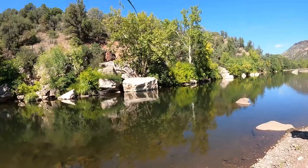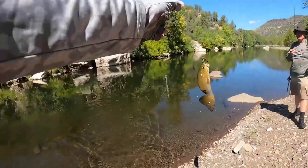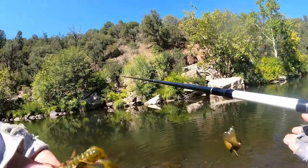Got him that time, huh? Yeah, that's a nicer fish too, man. Yeah, later in the day like this we're actually hooking into some nicer ones.